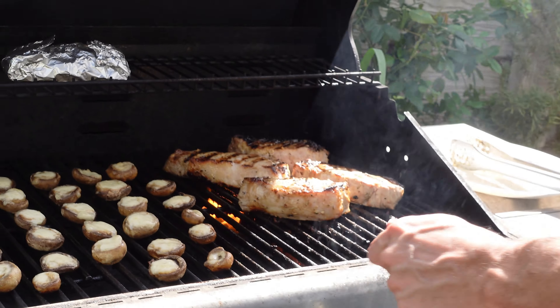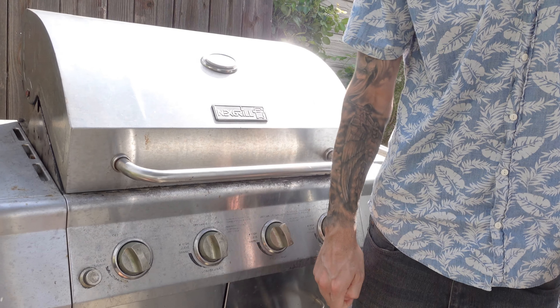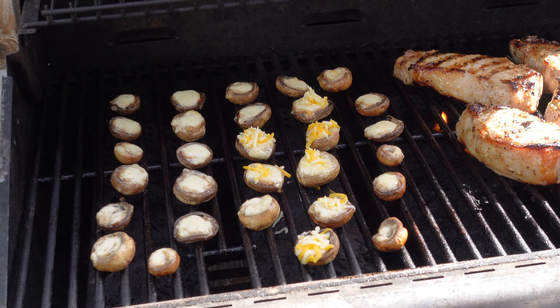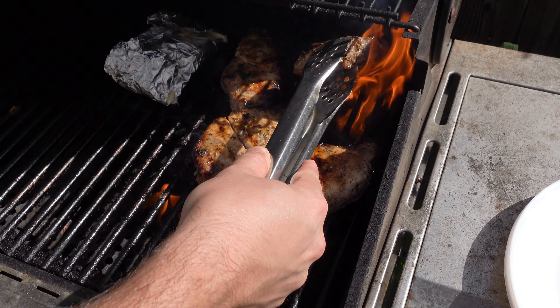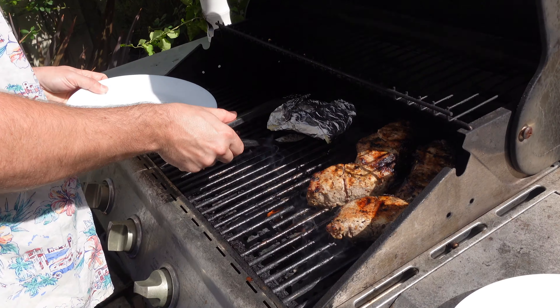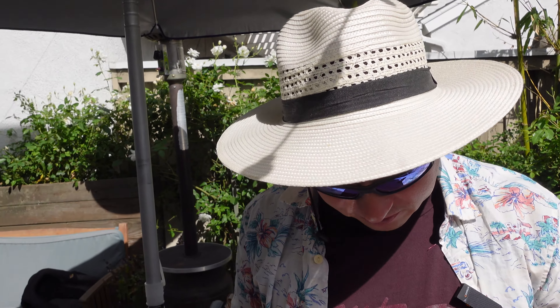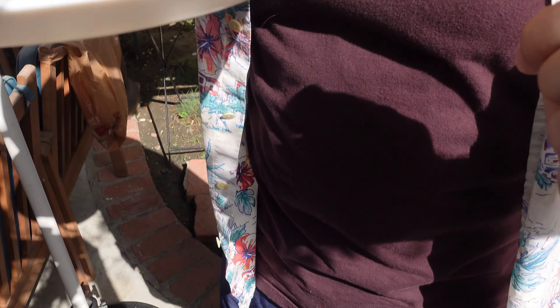I don't want my meat to burn. These guys are notorious for that. I think the mushrooms are good. Oh wow — oh smells delicious.